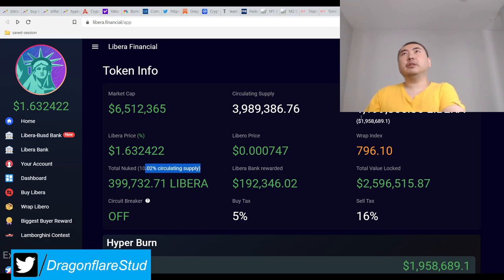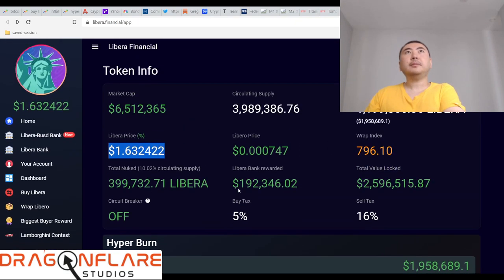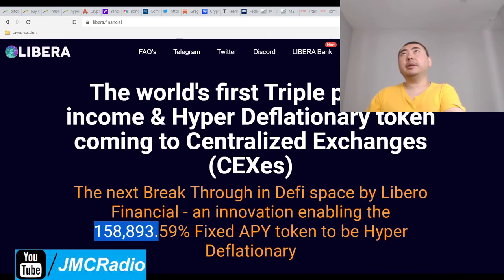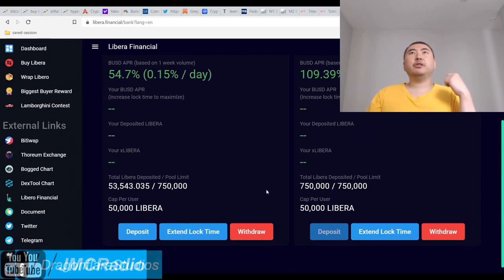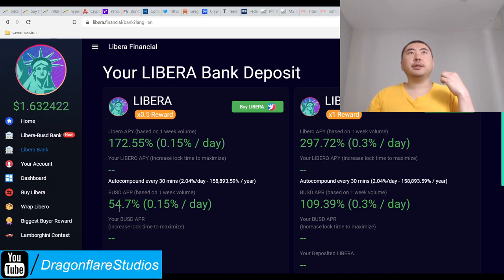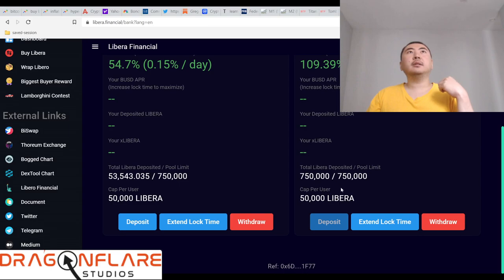Total nuke: 10% — they're really good with burns. They have a pretty solid and stable price. I might actually want to buy this. They have the Libero Bank function, and you have to use BiSwap for this — it's not on PancakeSwap, at least that's what the links on this website use. There appear to be two pool options, with one offering 1x reward, so I assume you lock longer for more.